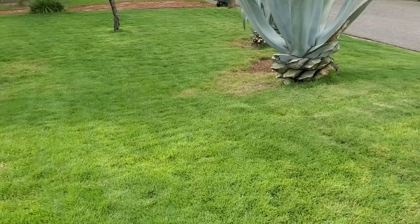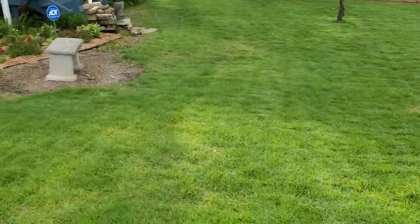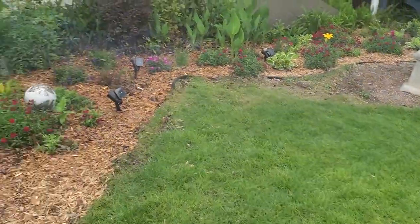Welcome back everybody, another episode of GrassLogic. Just wanted to show you another episode of the lawn. Before I do that though, check this out.